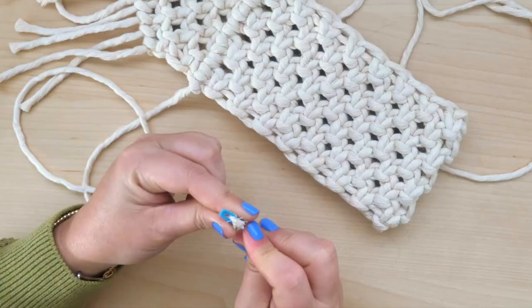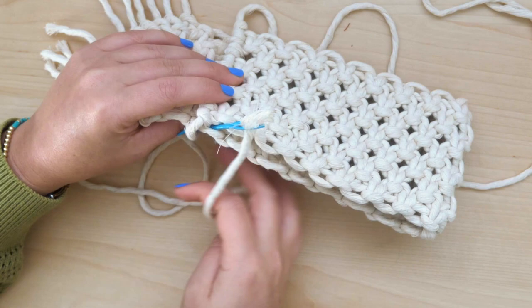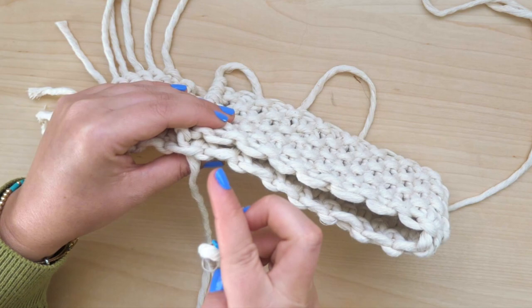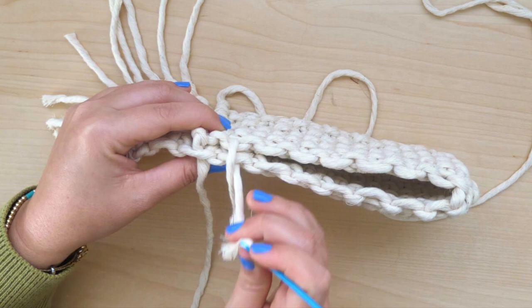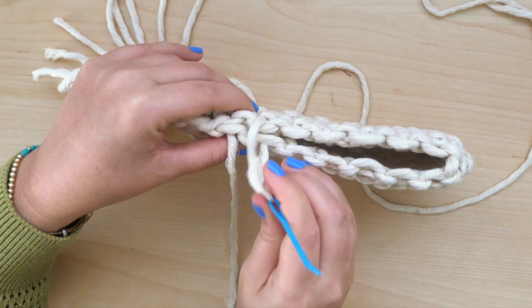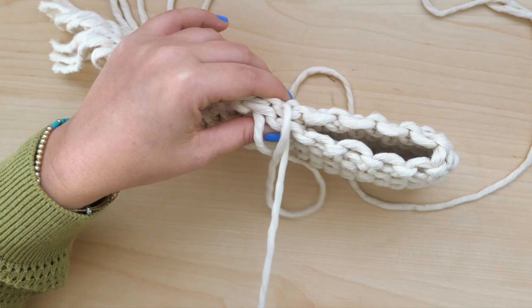To form the seam on one side of the pouch, I'm threading one end of the anchor string through a tapestry needle. Then flip the project on its side and thread through the first stitch that you see on the opposite side of where you pulled the string from. Align the rows of knots so that you can thread through two stitches at the same time. Make sure to pull tight so that it's secure, and then find the next row of knots and push the needle through that row. Continue in this method until you have reached the end of the seam.